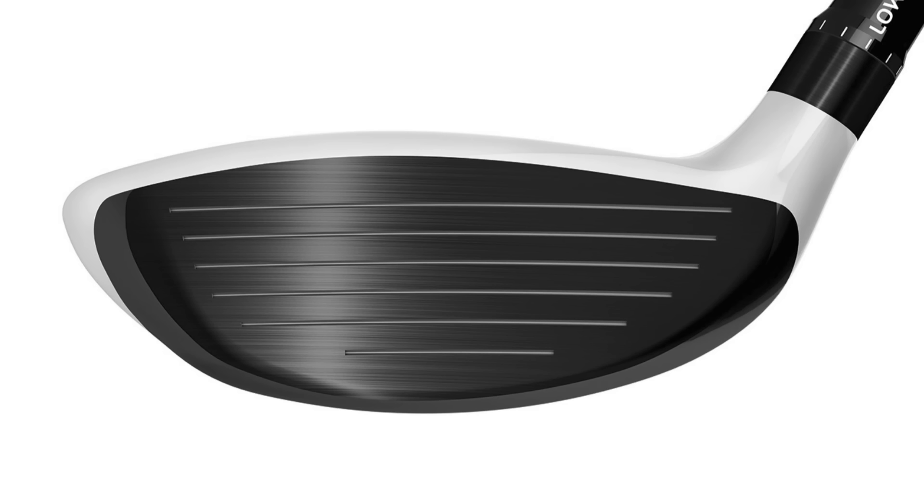Just one little point to mention before we finish — TaylorMade have used a very different material on the club face. They've used an alloy, so it's different to the titanium that we see across the top in white. And what that's really doing is, again, increasing ball speeds off the club face.